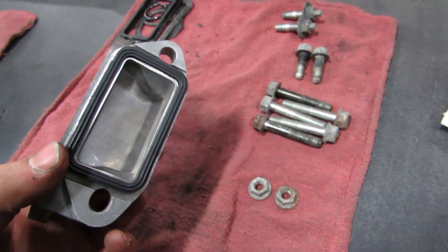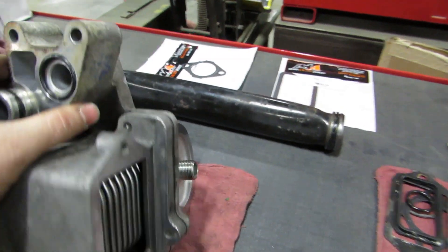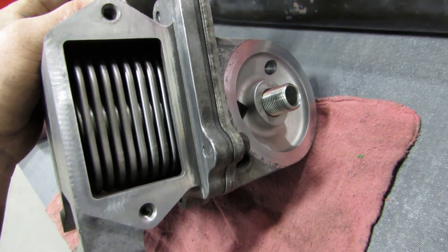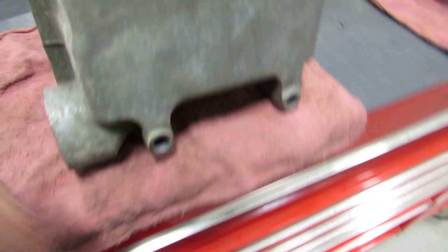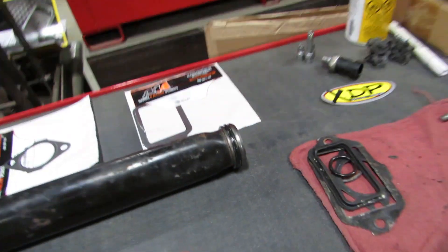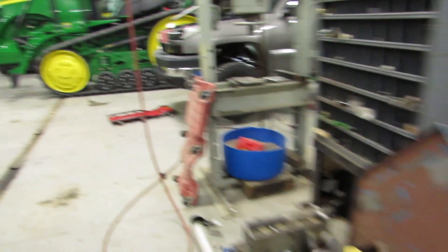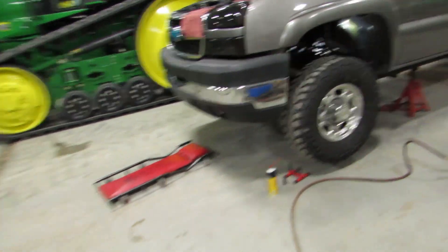Alright, I got all this today cleaned and ready to go back together. New o-rings on the oil cooler, all the surfaces cleaned up. That's ready for an o-ring to be slid in there with that pipe — all cleaned up. Got the gasket surfaces on the truck already cleaned up and ready to go.